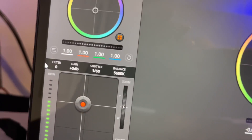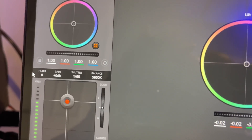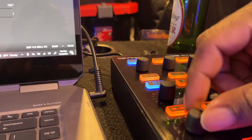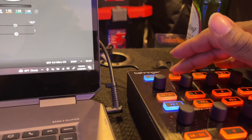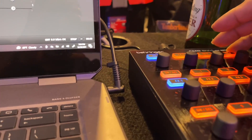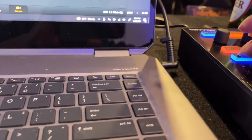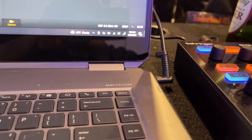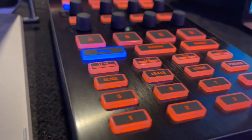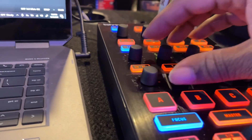As you can see, master black, iris, iris controls, master black, and we have white balance, saturation, hue, contrast. That's white balance. This is master black. Lift, gamma, gain, and select the cameras. Control up to four cameras. You got direct hands-on of four cameras.